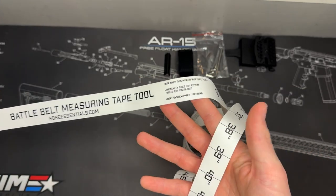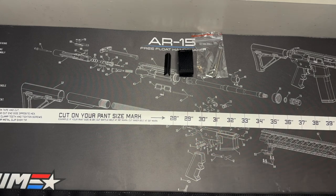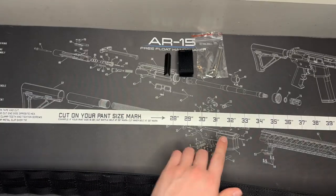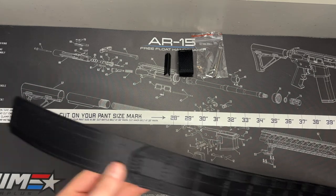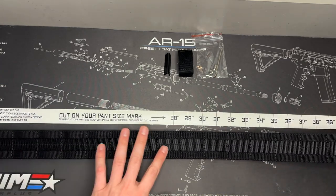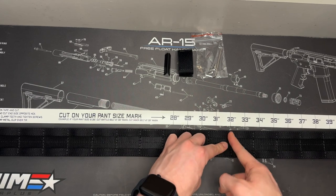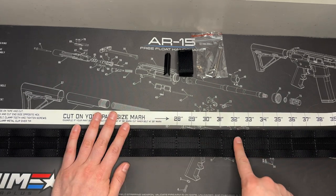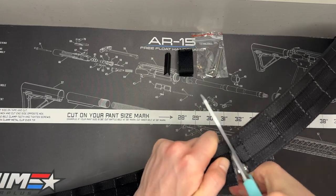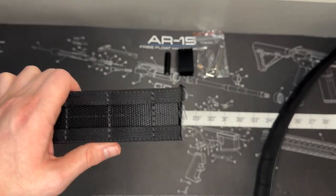Let's use the belt tape measure tool to cut our inner and outer belts to the right specifications. The instructions say to cut the outer belt — the thicker one — to your pant size. For me that's a 32, so I line up the edge of the belt with the edge of the tape measure and mark right at 32. Then I take my scissors and cut there. Just a heads up — that material is thick, so you're going to need some sharp scissors.